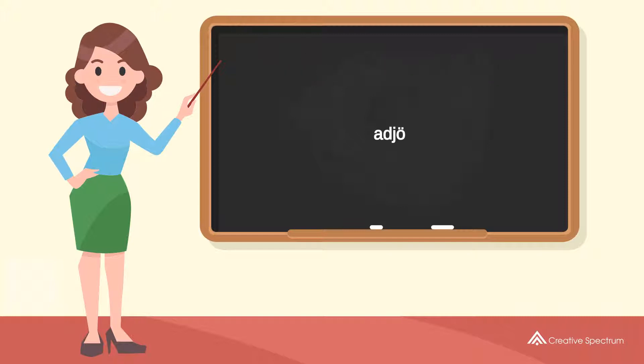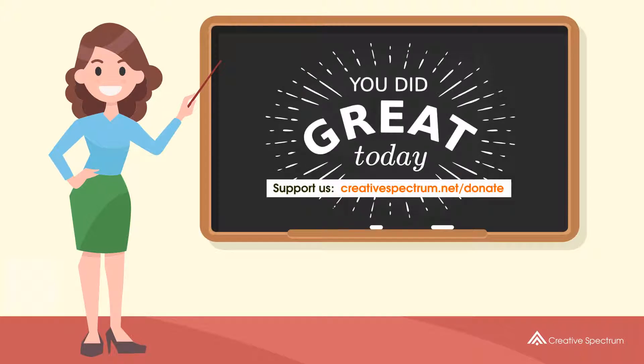You've learned how to say 'bye' in Swedish. Well done, you did great, and thank you for watching. Consider subscribing if you like our videos.